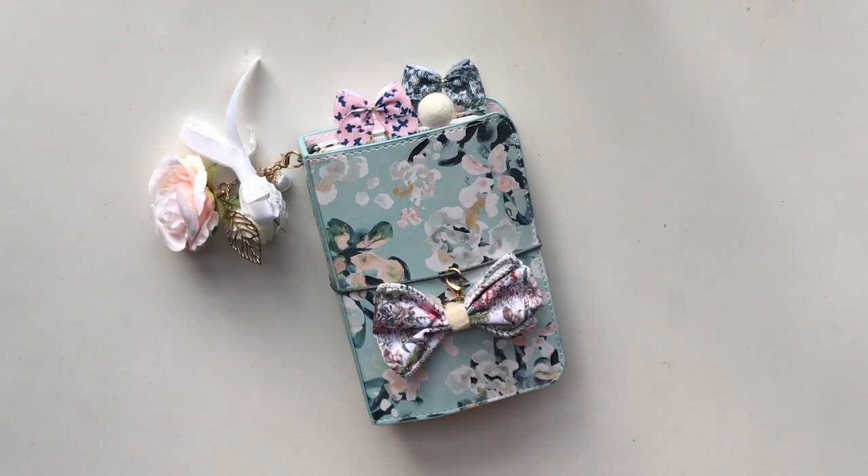I only recently got big on traveler's notebooks — maybe four or five months ago — where I really started to get into them and learning how to set up things and making things work for me. I still don't have things down to a T, I'm no pro, but it's just fun having something you can make your own and really decorate based off your style. With the kits from the Planner Society, whether the TN kit or the planner kits, it just makes it so easy for beginners like me. My setup was kind of mediocre, but it looks really nice only because the kits are so nice. Let's just get started.